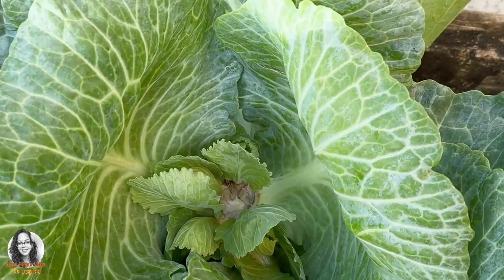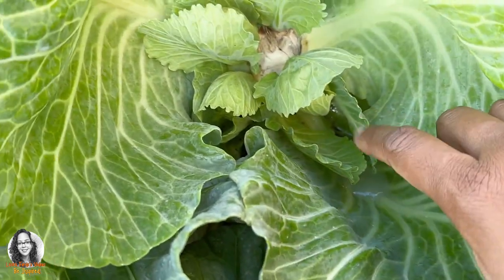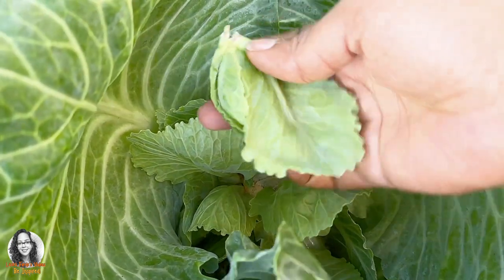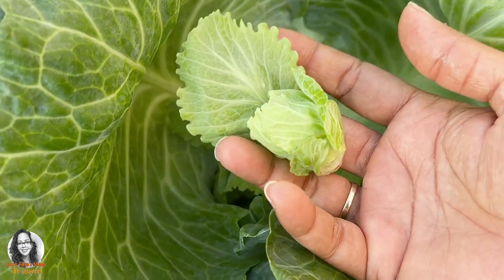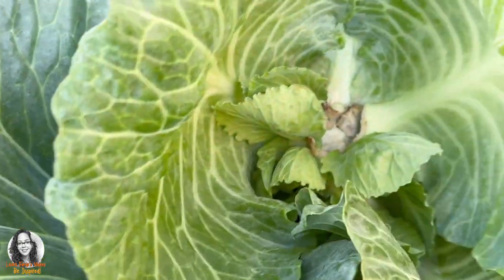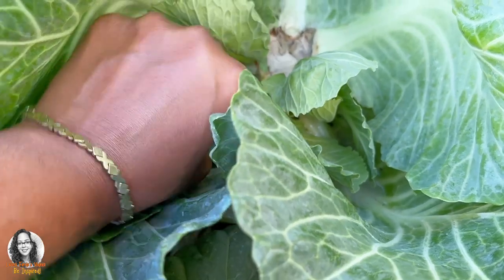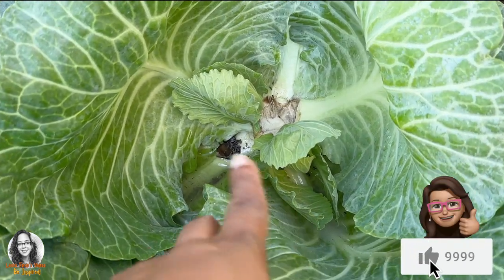What I'm going to do is take off this one and this one and just leave these two to continue to form. I'm removing this one — I'm actually going to cook it for breakfast this morning. I'll remove this one too, and we're just going to leave these two to continue to grow.